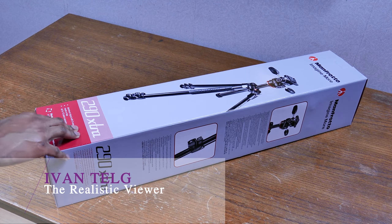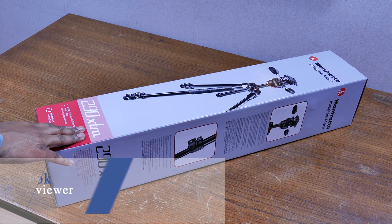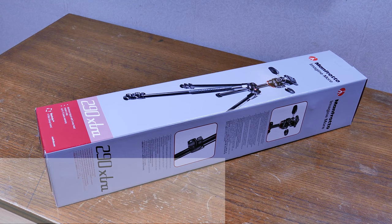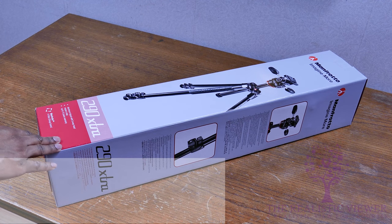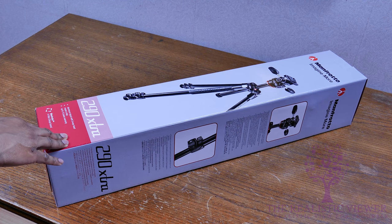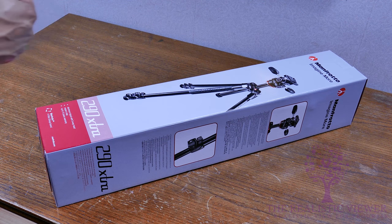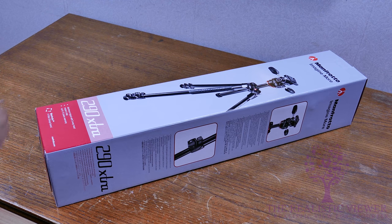How's it going everyone, Ivan here from the Realistic Viewer channel, helping you achieve more. Today I got some new gear because I'm going to upgrade the tripod I'm using for the channel. I bought the Manfrotto 290 Extra — it's a full aluminum body with a three-head option so you can swivel the tripod in different situations, as well as panning and making use of simple movement, making it a little bit smoother than the average tripod.